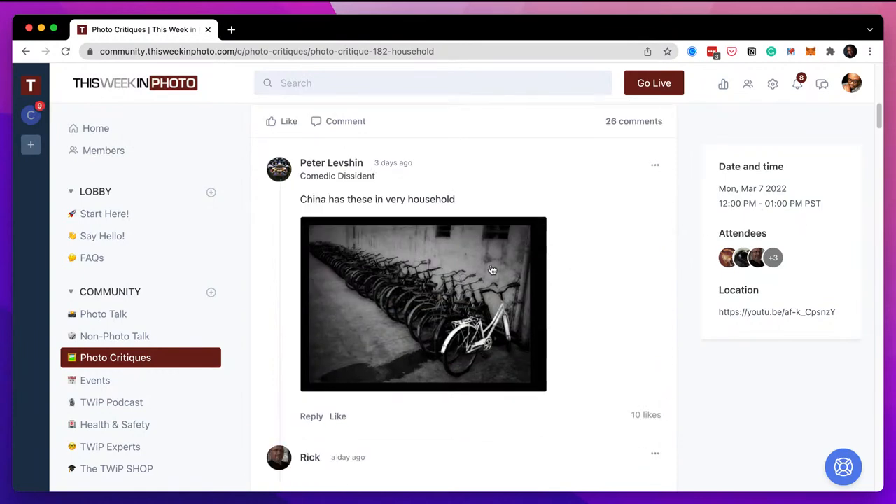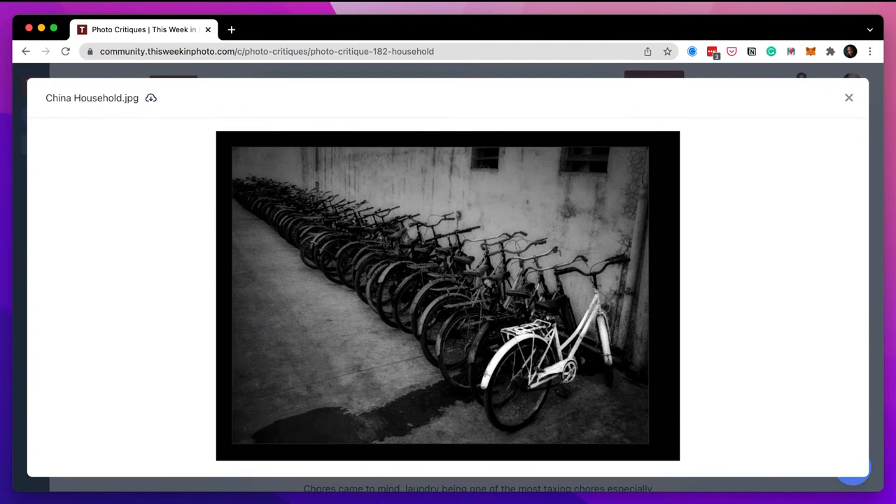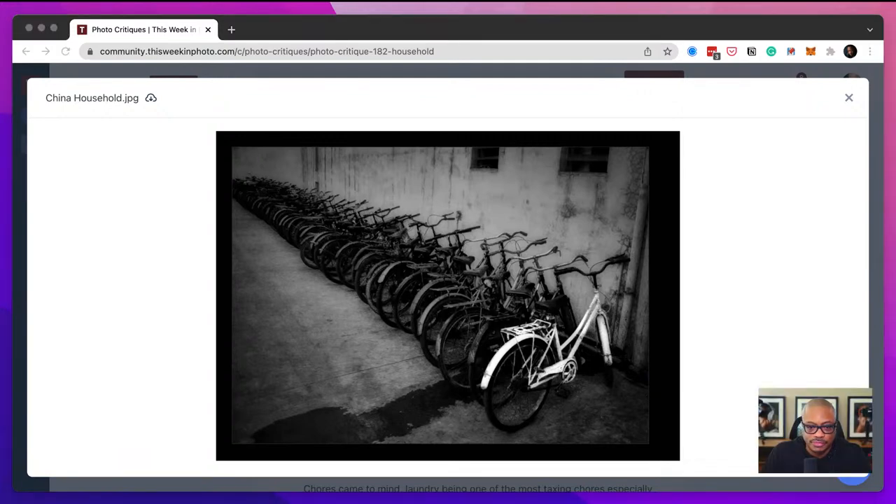First one up is Peter Levshin. Three days ago, 'China has these in every household,' he says. I like this — it's that pattern interrupted. The fact that you've got that one white bike sitting there is really cool. I always think, is this a scene you just walked up on and went 'Oh my gosh, this is amazing,' or was there a white bike sitting off to the side and you moved it in? I think it's justified either way. My only suggestion to make it even better is to get rid of that water splotch on the concrete.